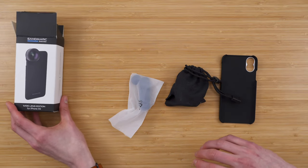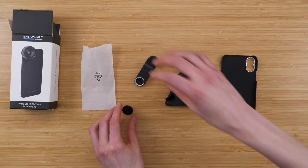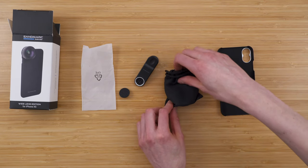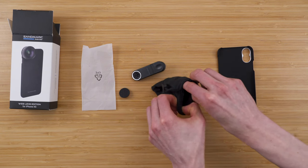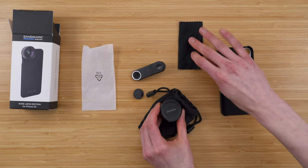I can set that off to the side. It looks like a clip, so we have two methods of attaching the lens. We can either use the included case or we can use the clip. Let's just take a look at the lens itself — it comes in a really nice soft bag, that's great to see. It comes with a microfiber cloth to keep it clean.